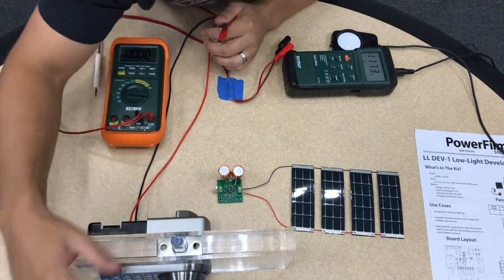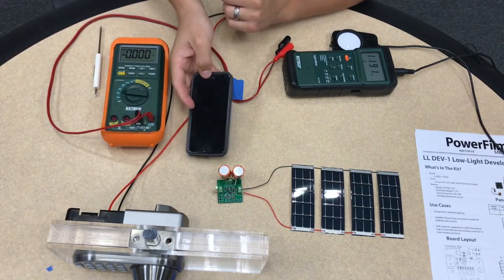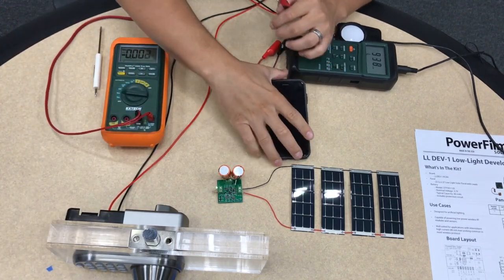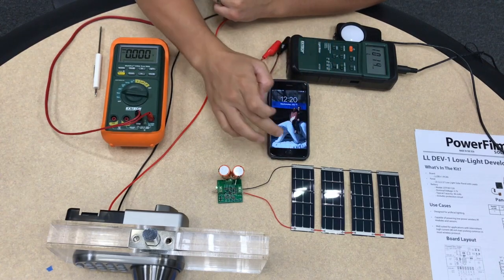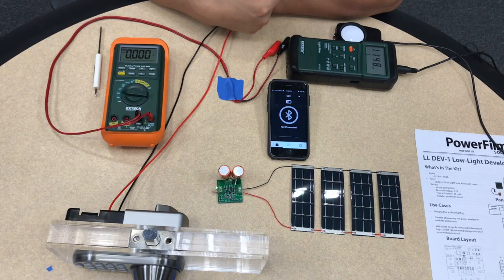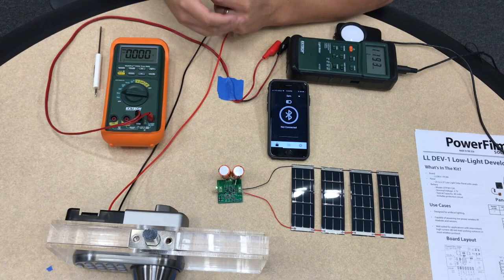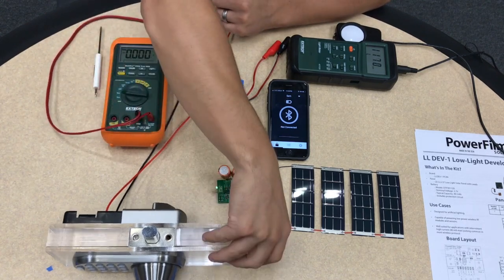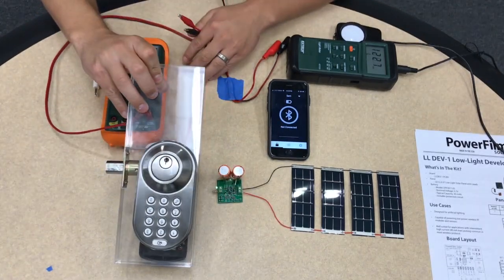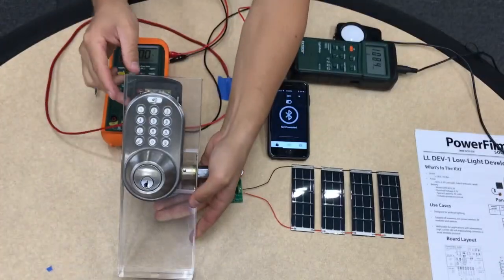The door lock itself is manufactured by a company called MyLocks. They have an app you can download on your smartphone, which is able to connect to the door lock and tell it to lock and unlock. You can also type in a code to the front, which is set to be 1234.